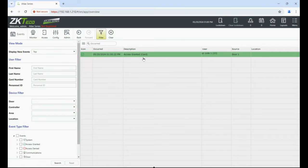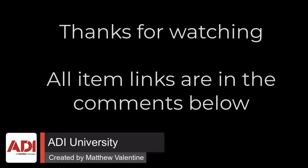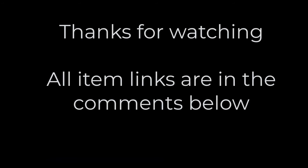Thanks very much for watching. All the products mentioned in this training video can be found on our website — links are below. Don't forget to subscribe, thanks very much.